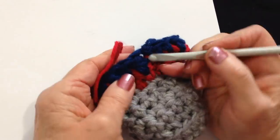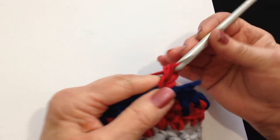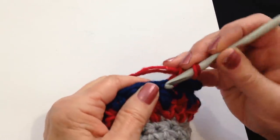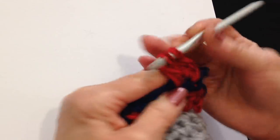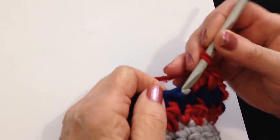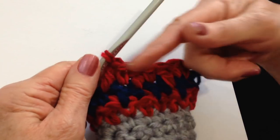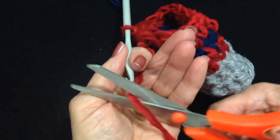Now I'm going to join red again. Lock it in — that was a single crochet, so I need a double here. I'll do one extra chain, and that chain 2 is going to take the place of my first double crochet. In the next stitch I need to make a single crochet, then a double crochet, alternating single and double all the way around. I worked all the way around and slip stitch to join, then fasten off.